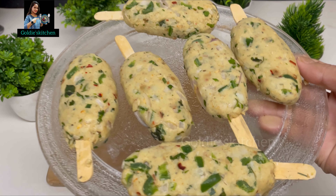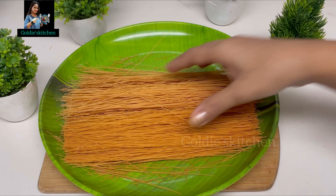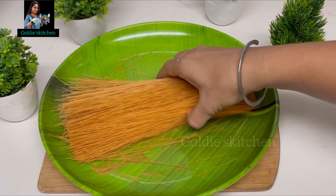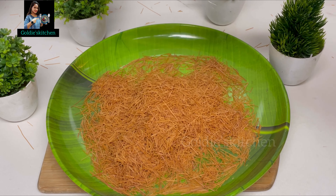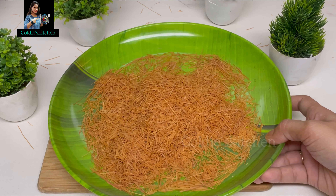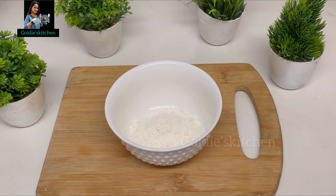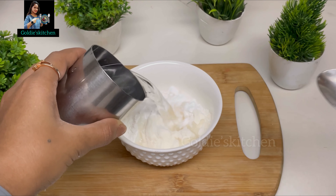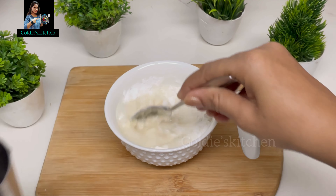After they are set and ready, we have to make a slurry for coating the lollipop. If you want, you can coat it with boiled noodles as well. Now we will make the slurry — in a small bowl we will add milk, about 2-3 tablespoons. We will also add water to make a perfect thin slurry. That will make it easy to coat the lollipop. The perfect slurry is now ready.